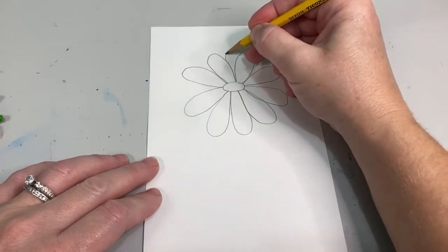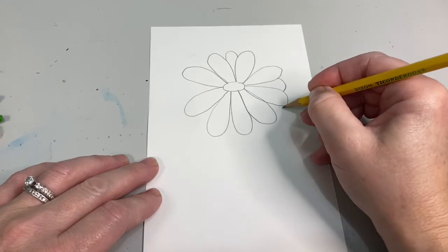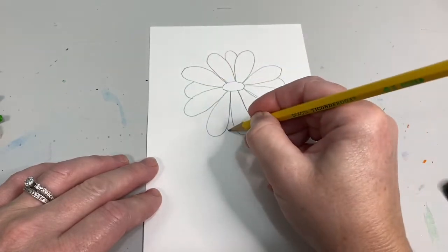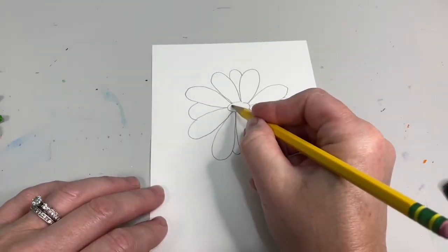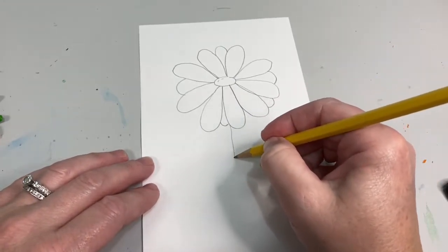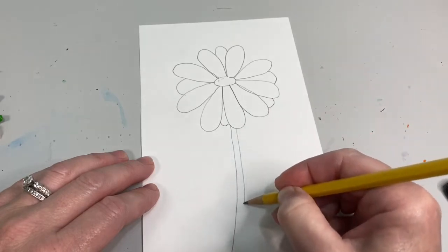Now, in some of the spaces between your petals — but not all of them — you are going to add an extra loop, so it looks as though your daisy has two layers of petals. But remember, don't go around all of them. Next, we are going to draw our long stem with two long skinny parallel lines.